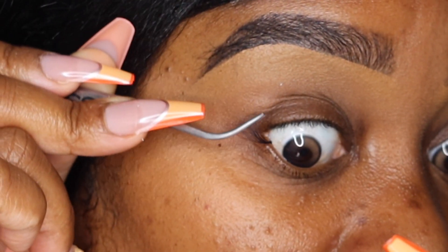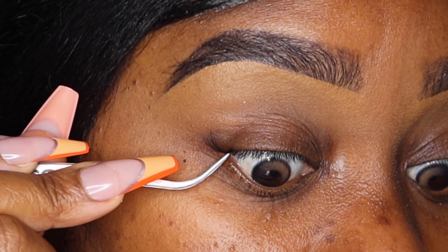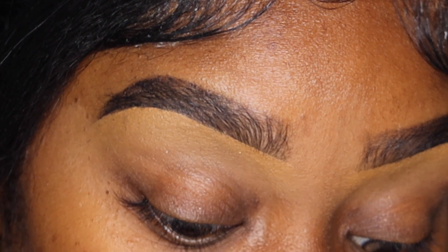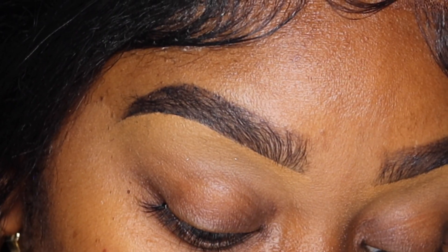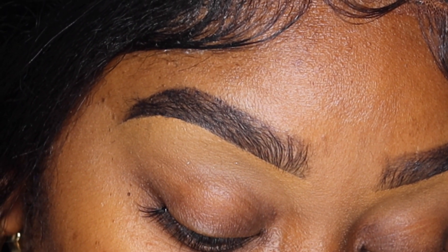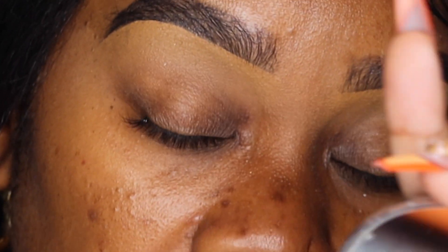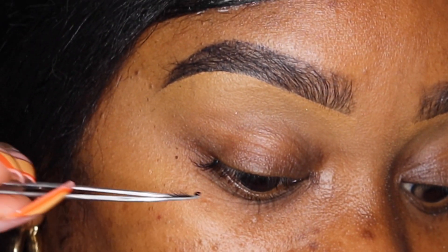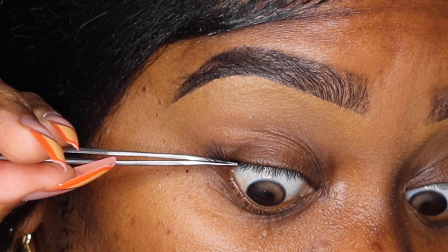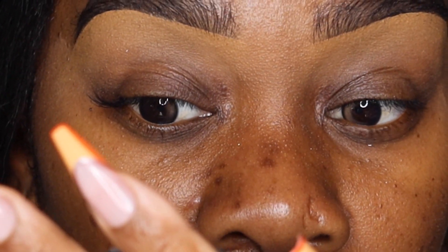They come off so easily which is nice. This is how the mediums look. You're gonna grab it from the tip, dip it in the adhesive, and go under the lashes. Look up and place it just like that. Keep doing the same process — you put it on top of the natural lash, not directly on top of the lid, so you're placing it under, you know what I mean.